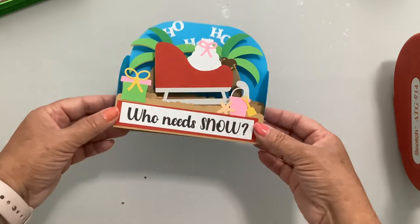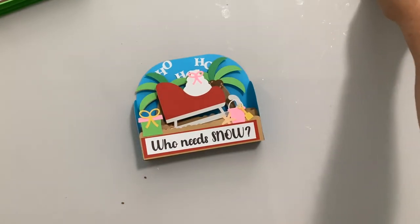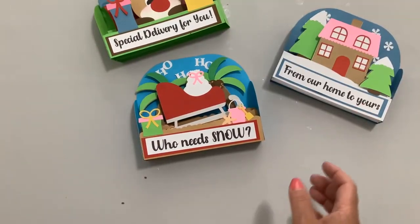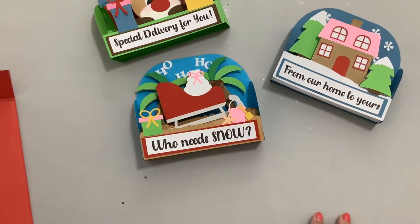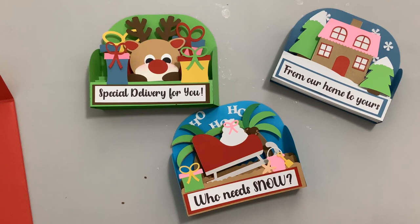And there is our Santa sleigh on the beach — 'Ho Ho Ho, Who Needs Snow?' I hope you've enjoyed these cards and that you'll give one, two, or all three of them a try. Don't forget the envelope! Thank you for joining me today — please hit subscribe so you don't miss any of my videos, give me a thumbs up, and have a great day. We'll see you next time!